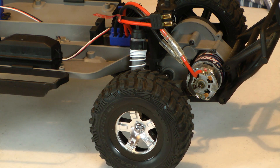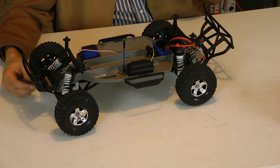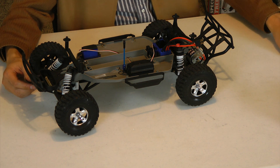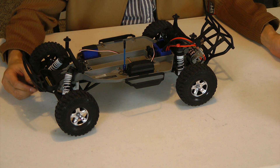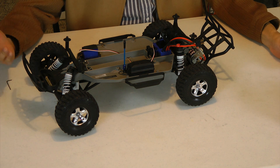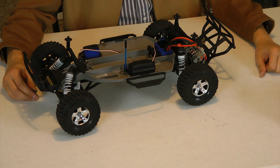There you have it — the steps involved in replacing or reinstalling an ESC into the Slash two-wheel drive. If you like our videos, please subscribe to our channel and check our website at rcnightmare.com. We have a forum there where you can ask questions. Thanks for watching, guys.